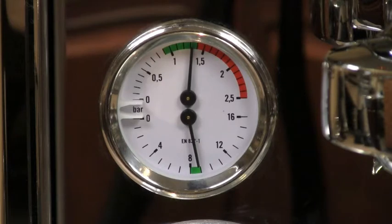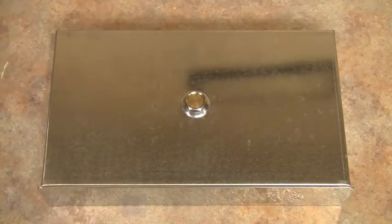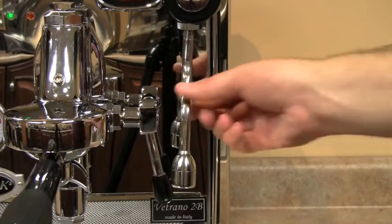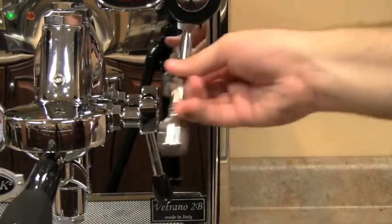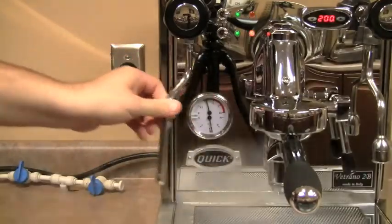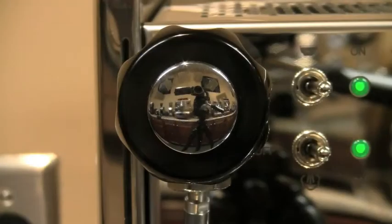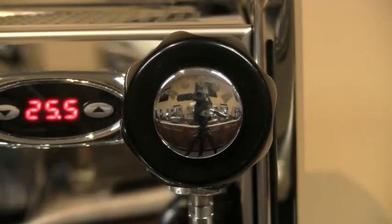The dual manometer gives you both the steam boiler pressure and the pump pressure. There is a nice large-capacity stainless steel drip tray with an optional drain connection — simply remove the plug from the drip tray and connect the drain hose that is included. The no-burn articulating steam and hot water arms feature a four-hole tip with 0.9-millimeter holes to produce great microfoam, plus custom steam and hot water knobs with non-compression valves.